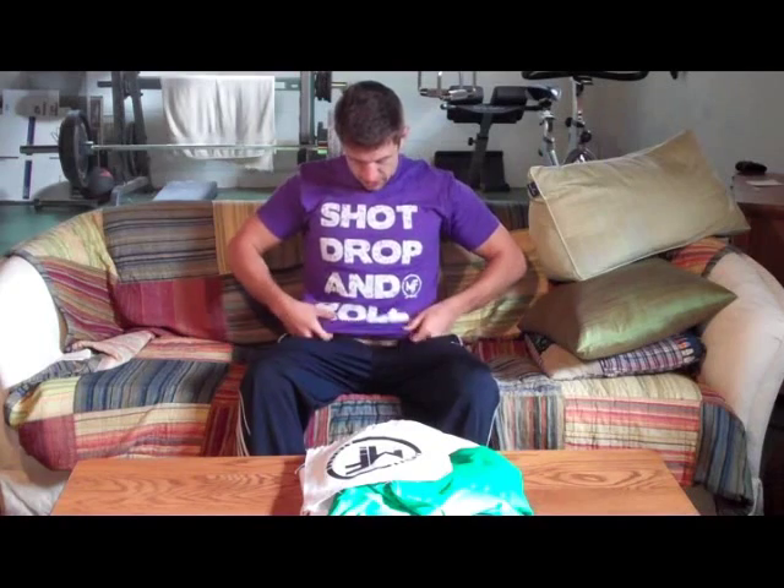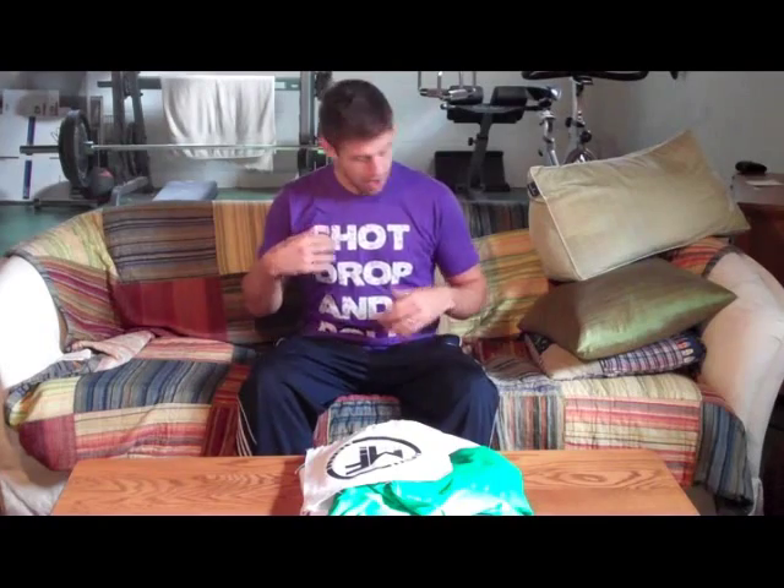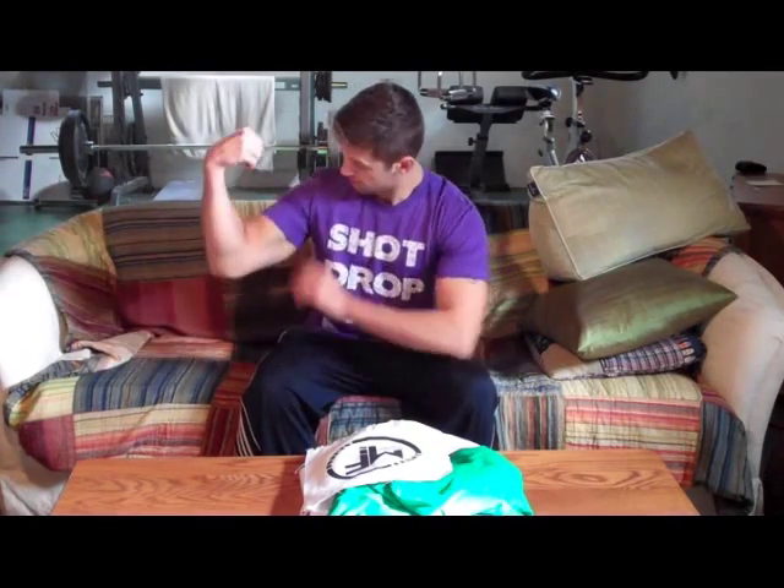Hey guys, Brendan here from GiReviews.net. Today we're going to be checking out the Modern Flow Ranger Gi and a couple other really cool things that I picked up from them as well. The first of which is this really sweet t-shirt. It says Shot, Drop, and Roll. I love it. It's comfortable, it's very soft, and it makes me look like I actually have muscles, which is nice.